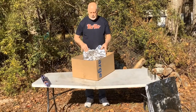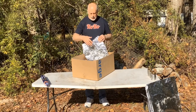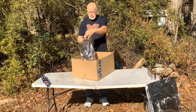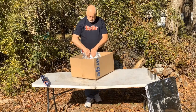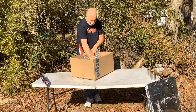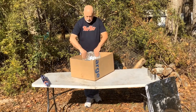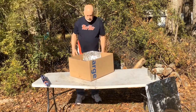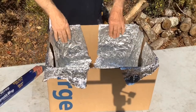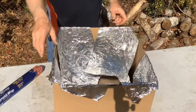I'll be covering the inside of the cardboard box with aluminum foil. I like to start with the corners. Try to keep the shiny side of the aluminum foil pointing towards the inside of the box. I like to do the corners first, then tuck it all in. I've gotten all four corners done now, so now I'm going to do the sides.